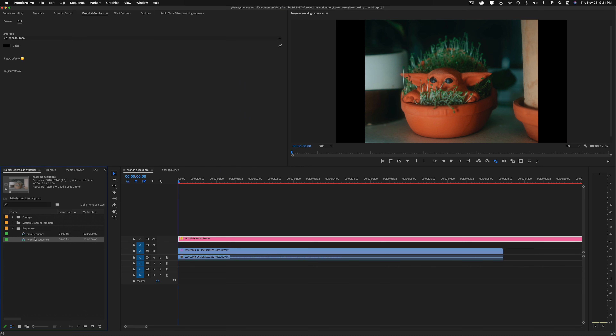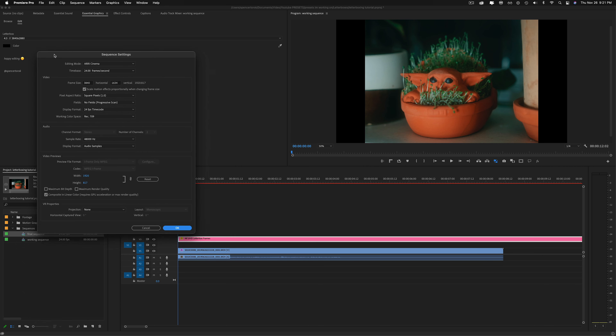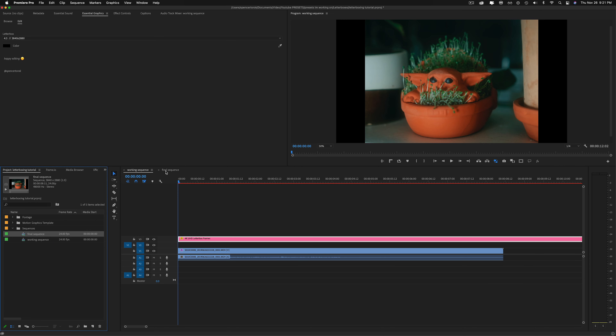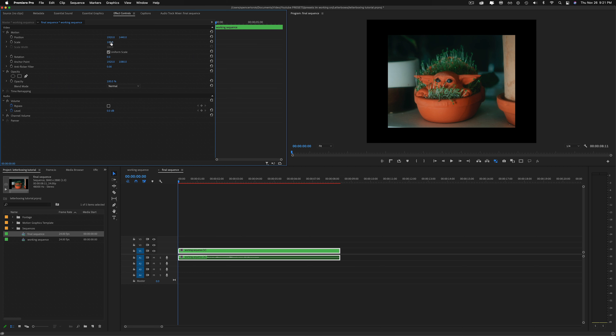It's a pretty simple workflow. The other thing I'm going to show you is the 4x3 and 1x1. It doesn't generally work as well with this one because it's a little stylized — you'll see why in a second. So this is a 4x3. We're going to switch the sequence settings — it's the same exact thing. Come over here, change the height to zero and then this should pop up as 4x3.